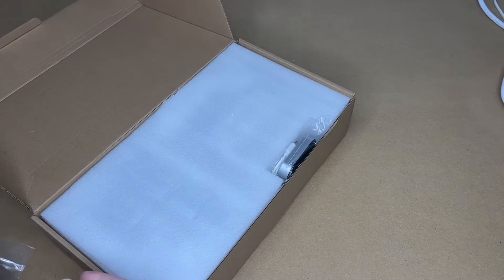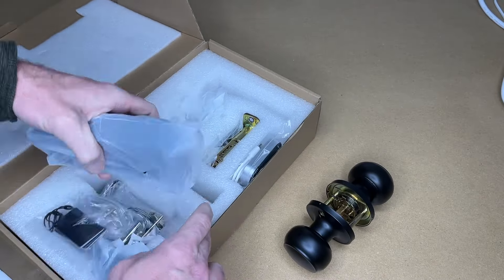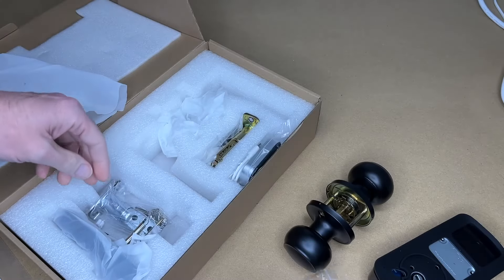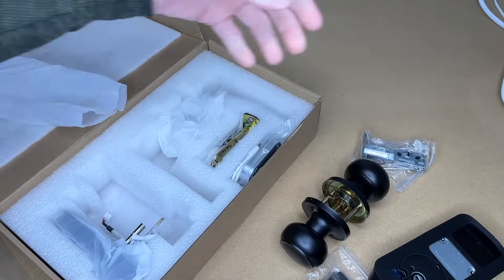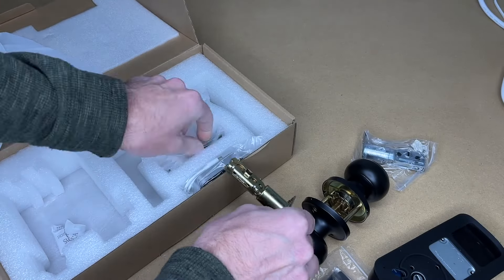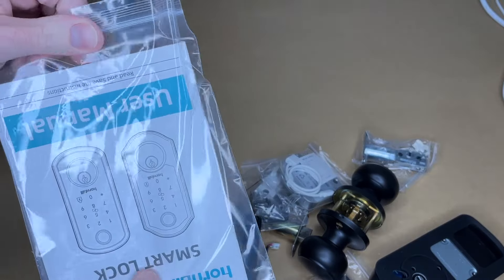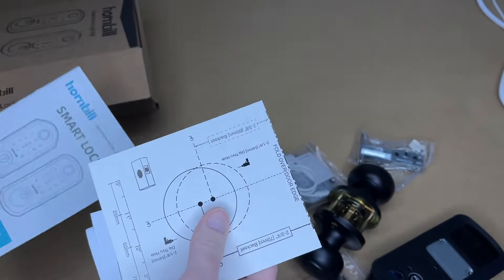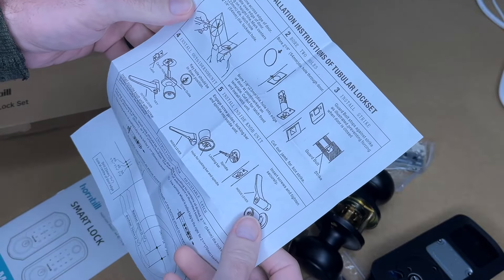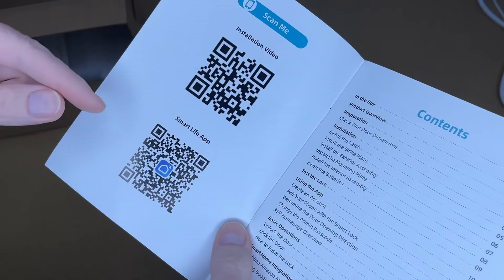So here we have the user manual. This is a full set — we have a doorknob, the inside of the lock, RFIDs, the lock receiver, the outside of the lock with the keypad, the door latch, door latch hardware, and what looks like a gateway. We also have a door template if you don't already have holes in your door, and instructions for the doorknob.